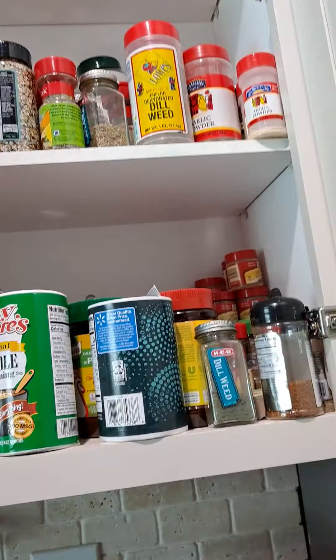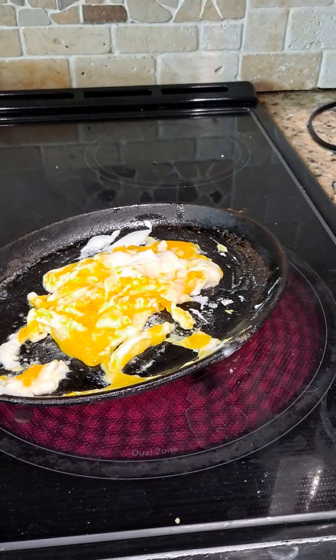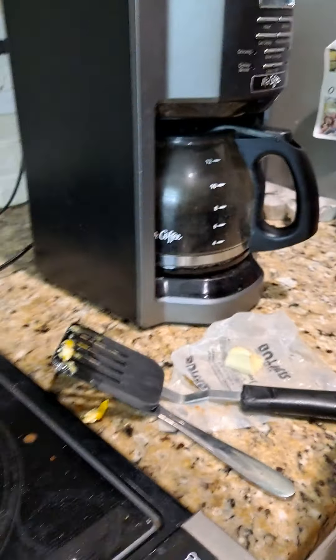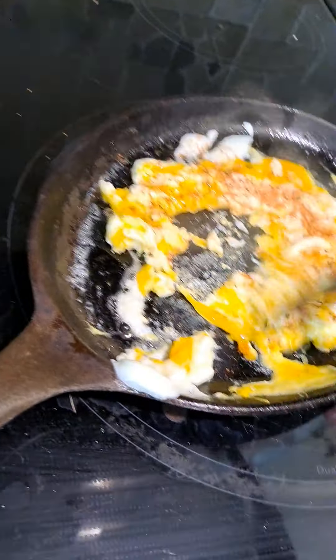Now set that down for a second — you want to get your seasoning wherever it is. You want to change it to medium so it cooks really fast. This is the seasoning we're going to use. Put about that much on there and stir it up again.